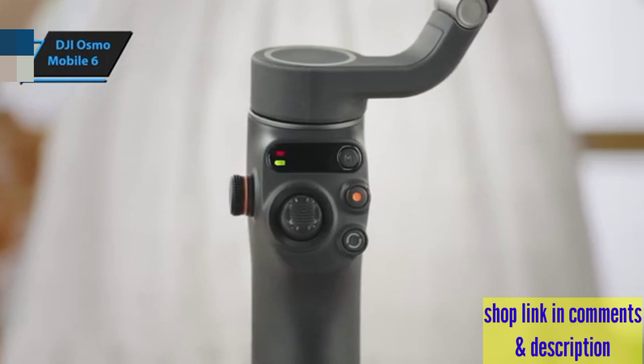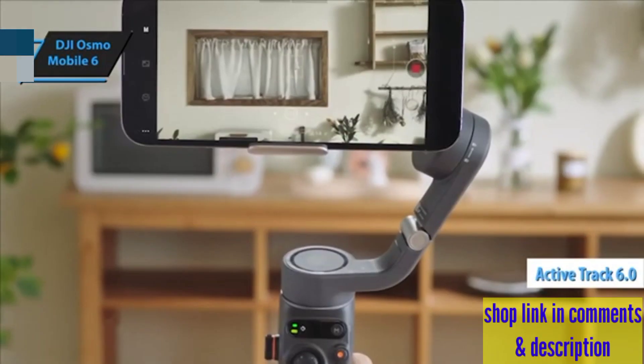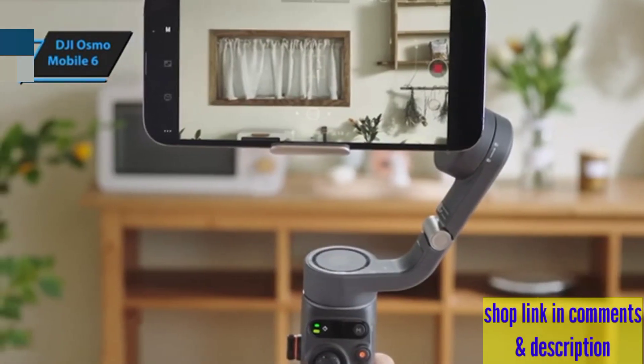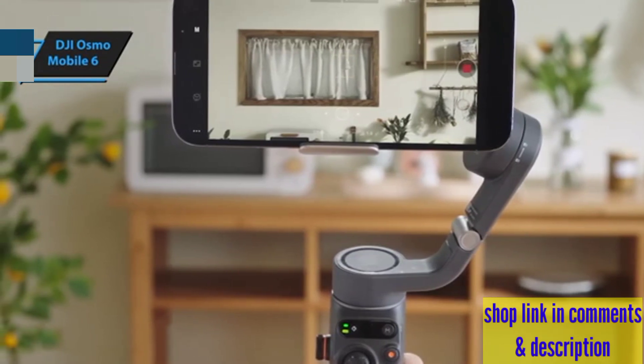The standout feature has got to be its ActiveTrack 6.0 technology. Imagine trying to capture your kids running around the park or your dog's playful antics — this gimbal sticks to them with precision, ensuring they're always in focus.